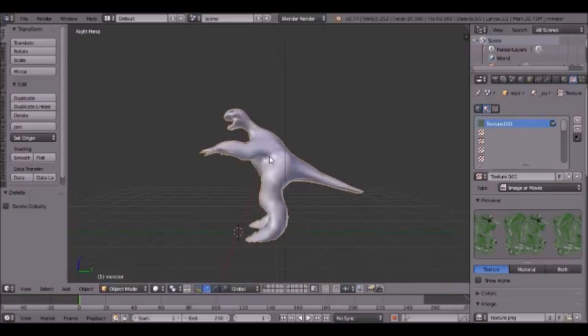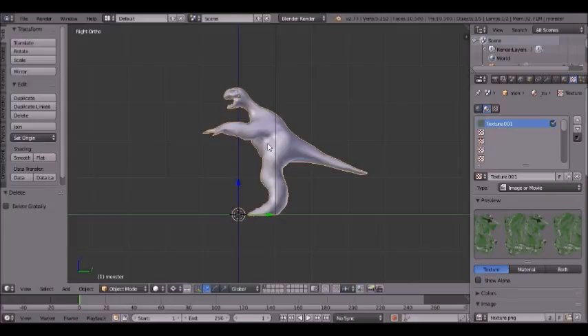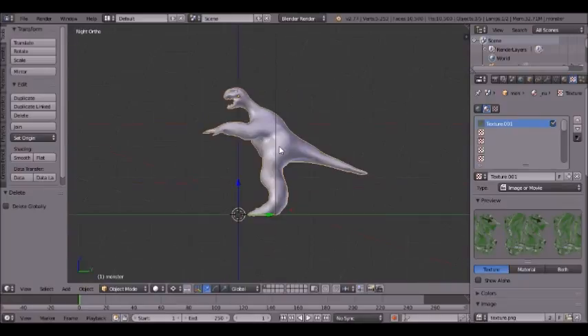Now what you're going to want to do is hit 5 on the numpad to get grid mode. 1 gets front view, 3 is side view, 7 is top view, and 9 reverses whatever view you're in. We'll stick with 3 — the side view — here.